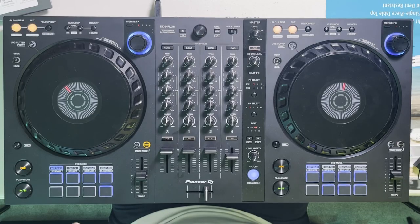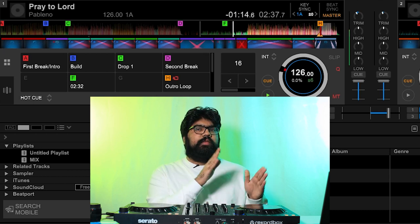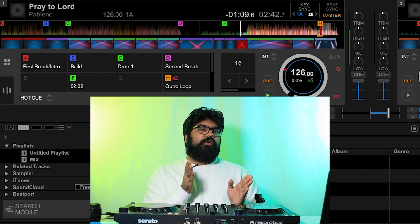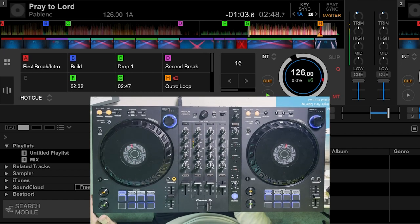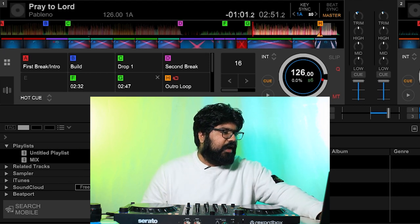Now I'm left with three additional hot cues. Rather than vocal chops, I want to reserve them for the same use case as before, because I believe there's another drop here — either a faux drop or something with a lot more energy. I find the second build-up around where I can hear the hi-hat coming in, and it does build into a second drop that sounds quite different from the first one.